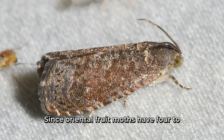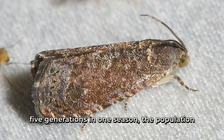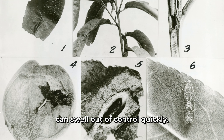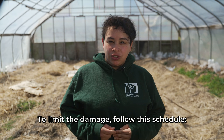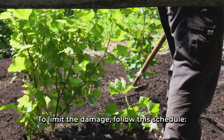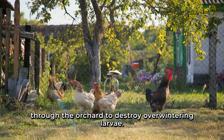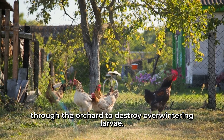Since oriental fruit moths have four to five generations in one season, the population can swell out of control quickly. To limit the damage, follow this schedule. In March, cultivate the soil or run chickens through the orchard to destroy overwintering larvae.